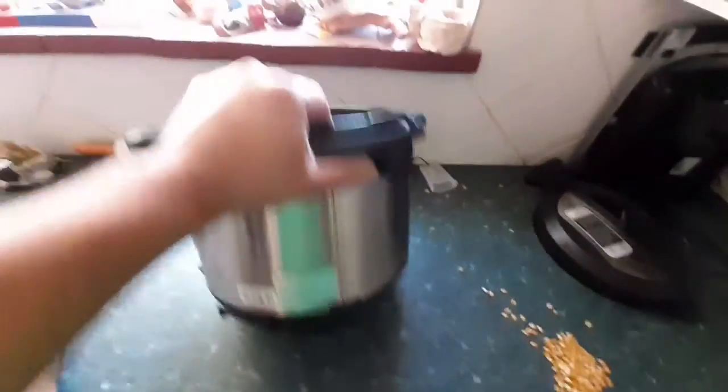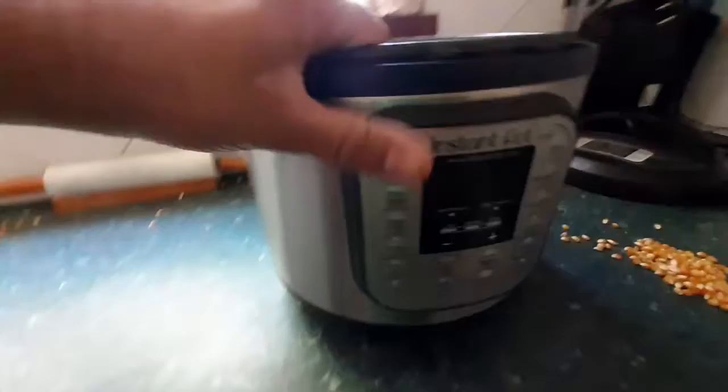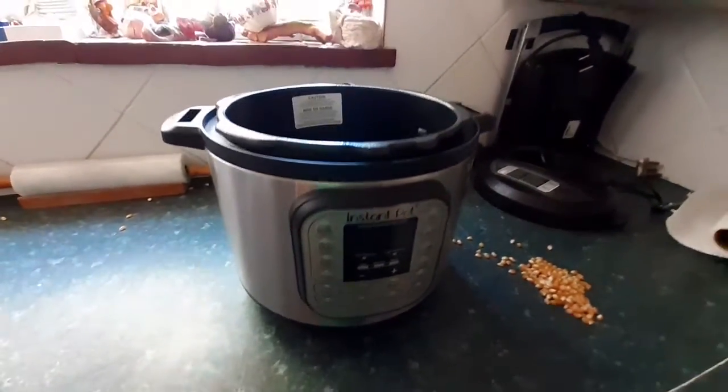But everything looks good now. It looks like all the corn has been removed from the Instant Pot. I hope that you don't have to go through this too, but it was easy enough to fix. Thanks for watching.